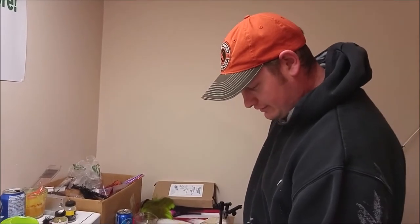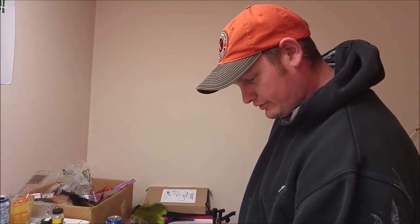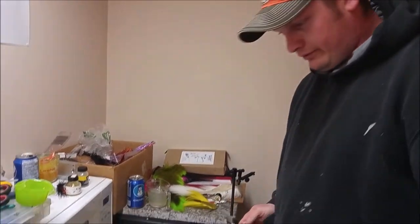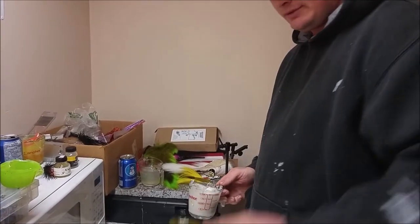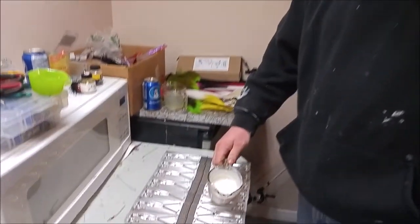I'm going to make some frogs using the Do-It Molds Croaker 4 inch mold. I'm going to show you how I pour my frogs. This is what the end product looks like. I hand pour the bellies first and then I'll shoot the rest of the frog.